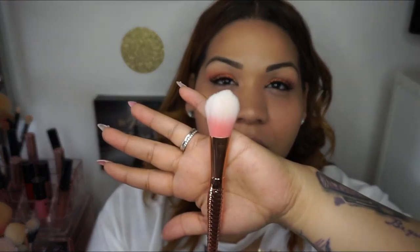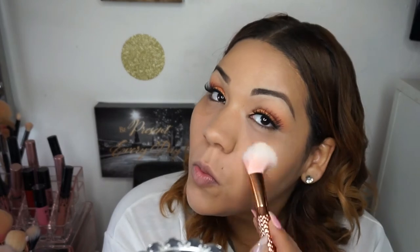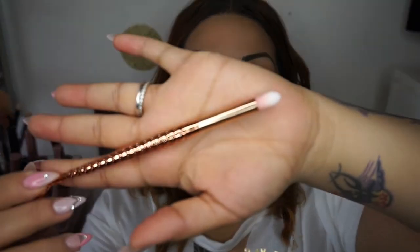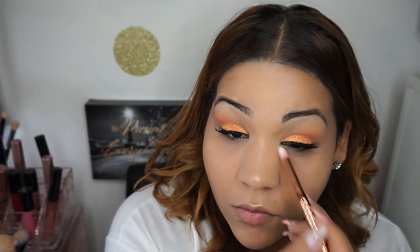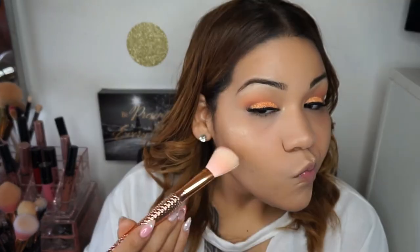I'm going to be using this brush to apply the highlight and also add it into my inner corners. Now I'm going to take that angled face brush and the Wet n Wild Mega Glow Illuminating Palette, and I'm going to take the center two colors just to bring a little bit of color to my cheeks. Then I'm going to take that face brush and just blend everything out.